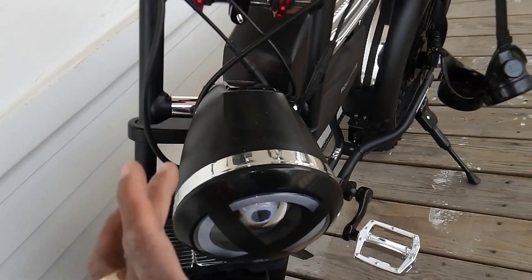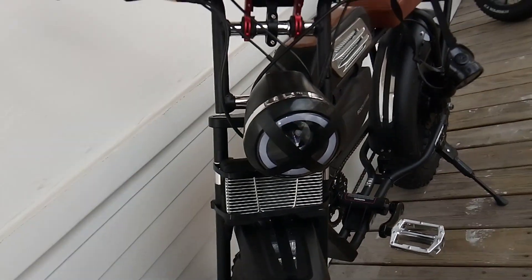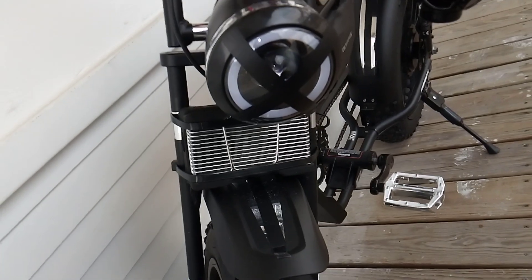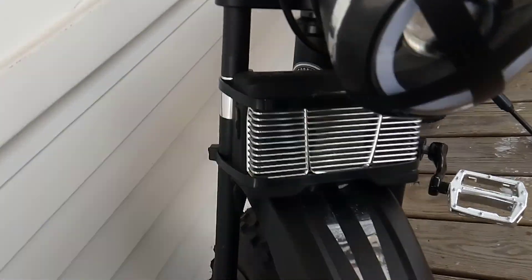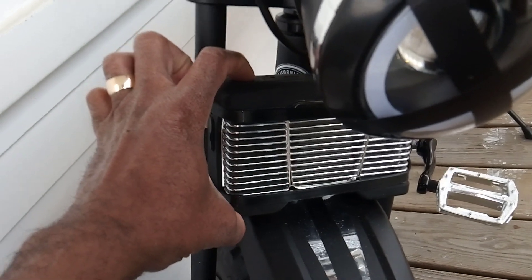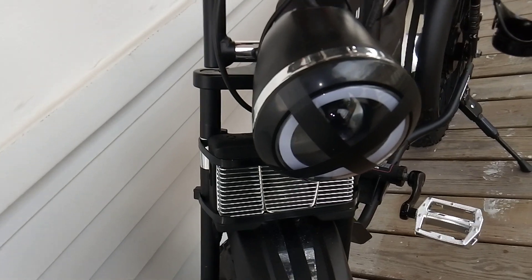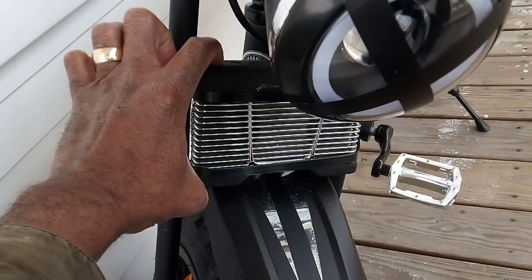Then I went down to the headlight here, wrapped a little chrome around there to give a little accent, put a little X on the front. And actually this right here is not a grill — I just thought it looked really good with the bike — this is actually a speaker. I can run my music either Bluetooth or run a cord down to it, and hey, I'm jamming.